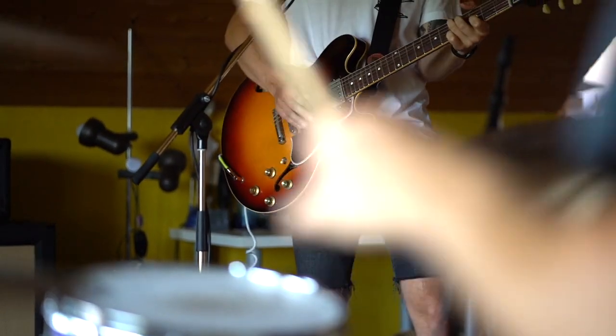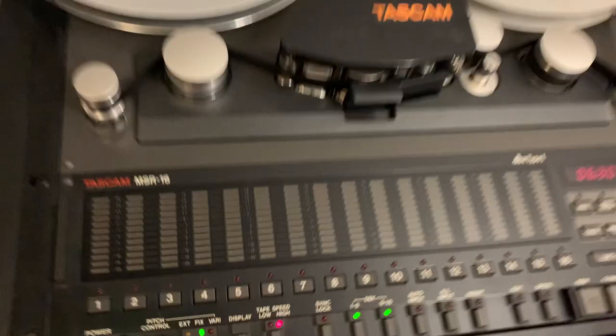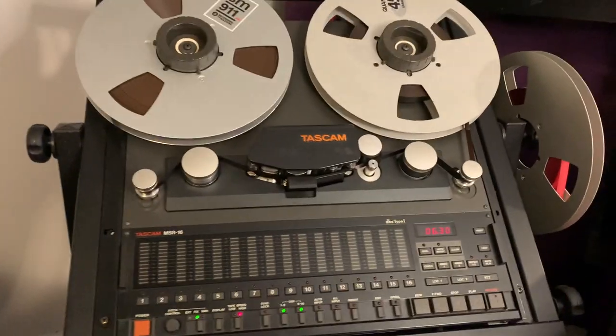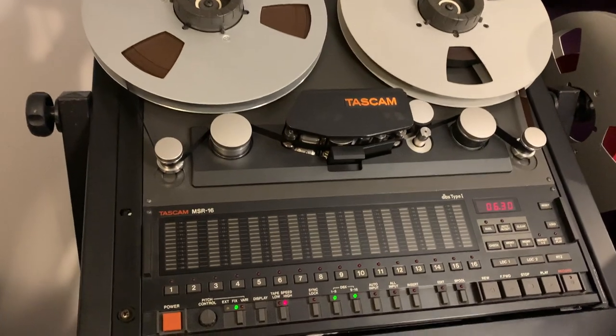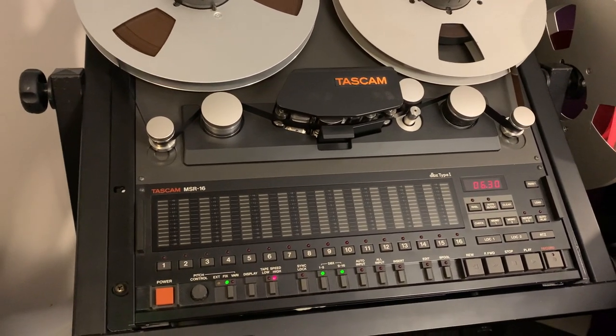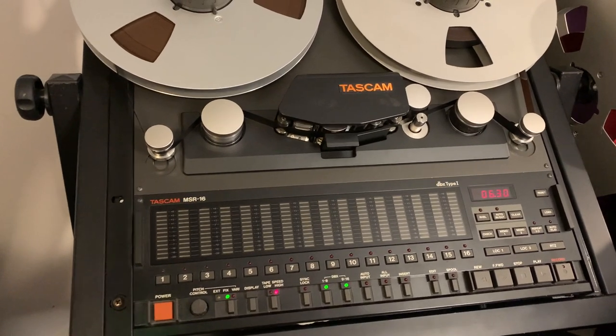I think we've covered the basics of analog tape recording here at Gorilla Studios. If you've got any questions, feel free to put them in the comments below and we'll try to answer them for you.